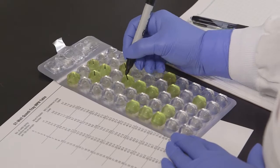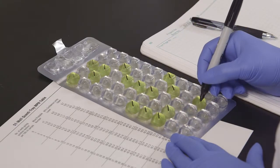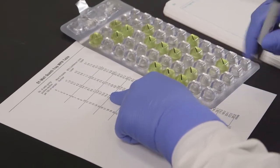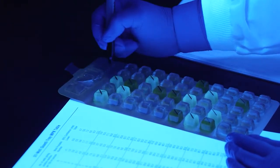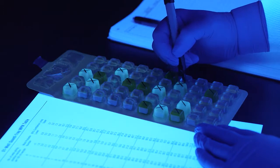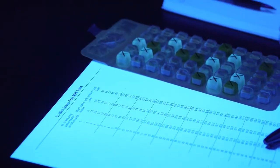To determine the number of total coliforms, count the yellow wells that are equal to or greater than the comparator, and then refer to the MPN table included with the QuantaTrays. The most probable number of total coliforms for this example is 17.8 per 100 ml. If using QuantaTray 2000, count the overflow well as a large well. To determine the number of E. coli, view the QuantaTray with a UV lamp in a dark environment, shining the light away from your eyes. Keep the light within 5 inches of the tray. Count the fluorescent wells that are equal to or greater than the comparator, and refer to the MPN table. The most probable number of E. coli for this example is 8.7 per 100 ml.